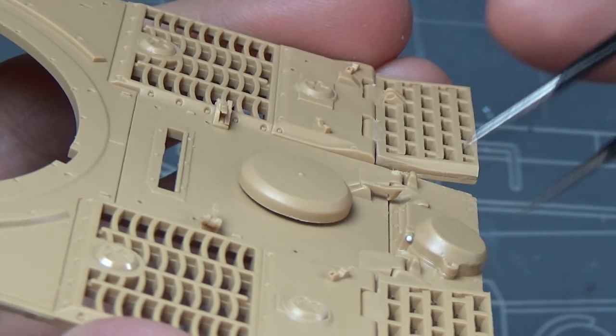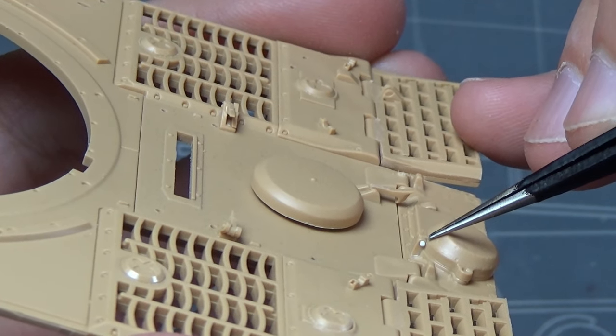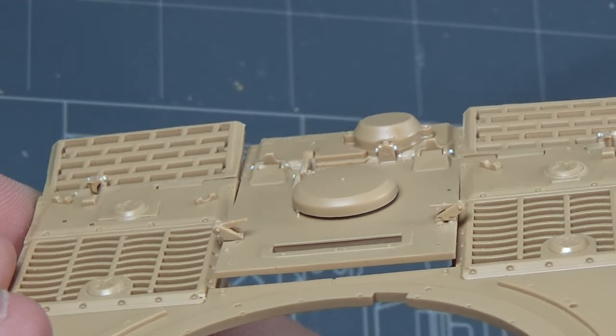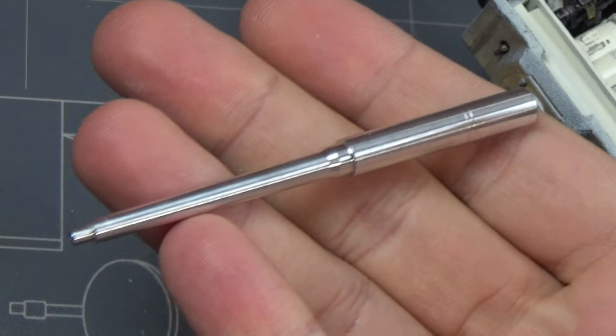Moving on, I noticed a few hinges that were missing - or at least what should look like hinges. So again using my rivet maker, I just added some there to make it look like the end of the hinges are there.